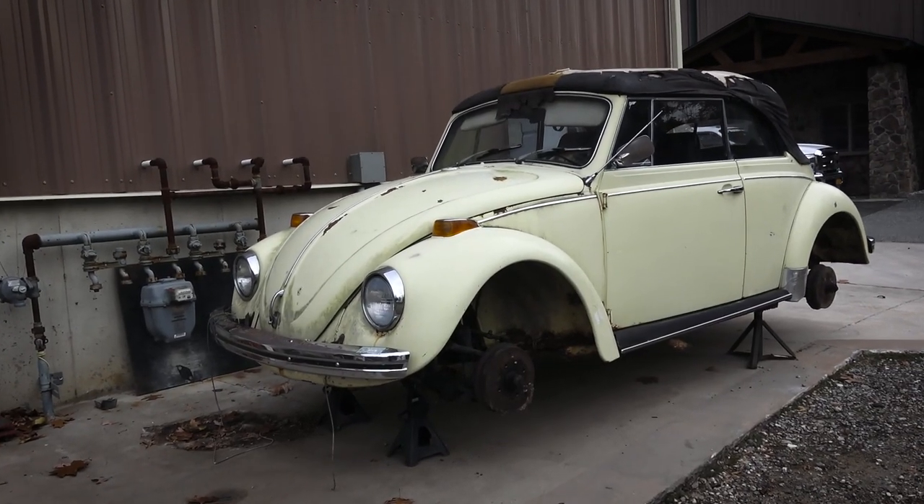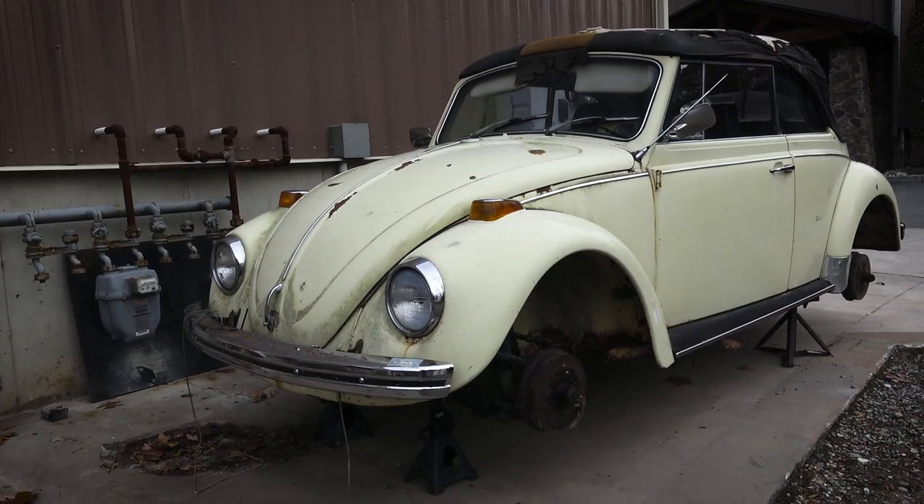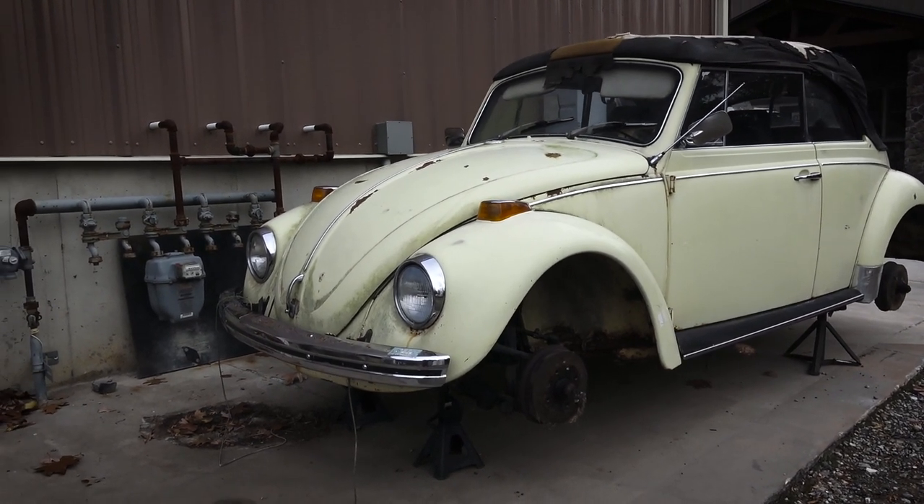Hey guys, Chris again from ClassicVWBugs.com. In this video we're going to talk about a 1970 Volkswagen Beetle project.